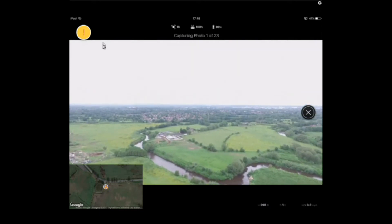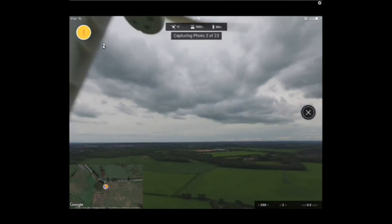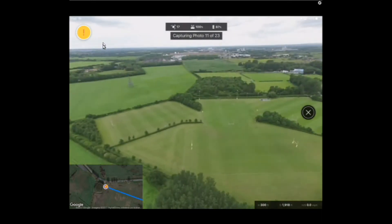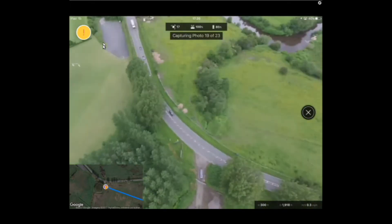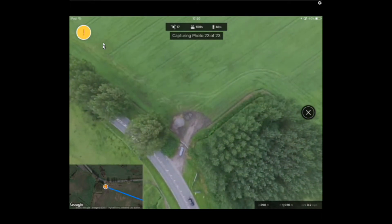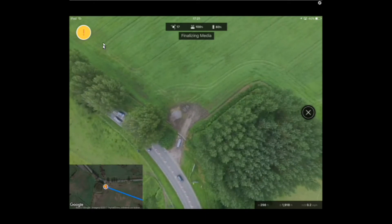If the quad is right above you, put your aerials back to maintain connection. It's now started capturing — one of 23. This might take a while, so I'll fast forward. It's done 22, now it's going to do the last one, which is usually the straight-down shot — number 23. That's 23 pictures taken; it does actually take them quite quickly.